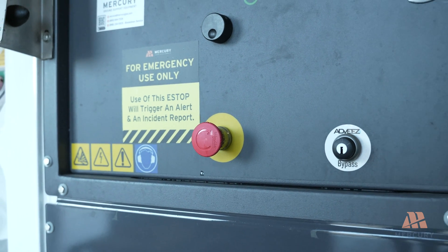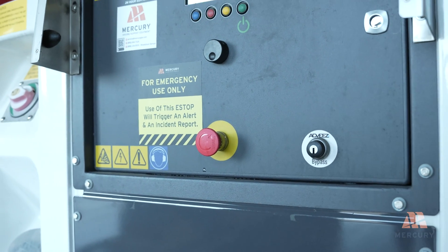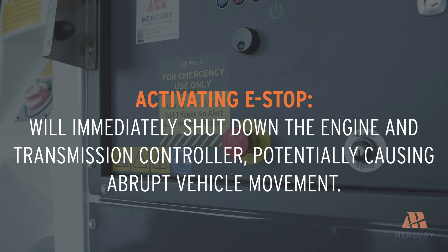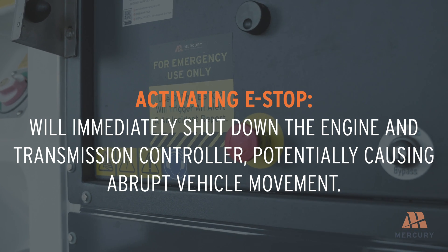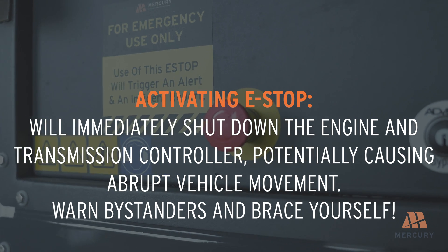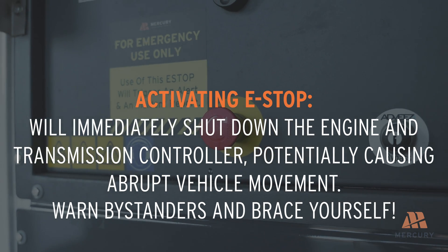Use the emergency stop or e-stop button only in case of an emergency. Activating the e-stop will immediately shut down the engine and transmission controller, potentially causing abrupt vehicle movement. Always warn bystanders and brace yourself before using the e-stop to prevent injuries.